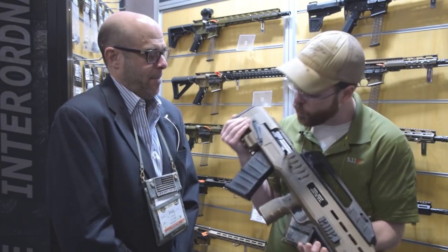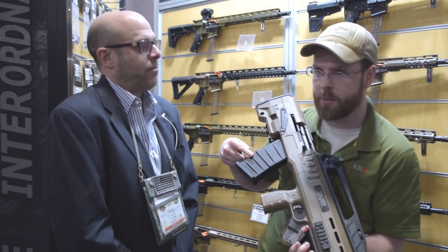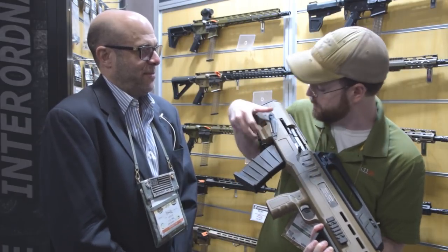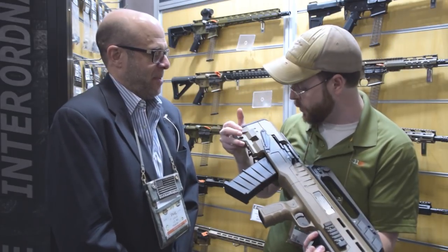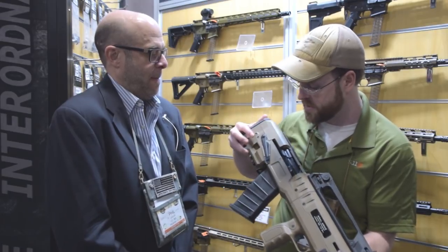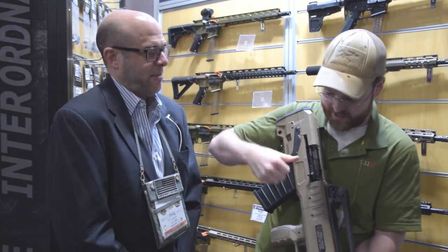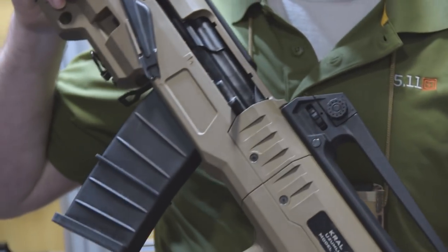It almost looks similar to an SGM Tactical magazine, but you can tell from these little lightning cuts and the rivet that it's not the exact same type. It was a pretty good giveaway that it is an AK-based weapon system with the safety lever right here, as well as the very iconic bolt carrier groove on the right side.